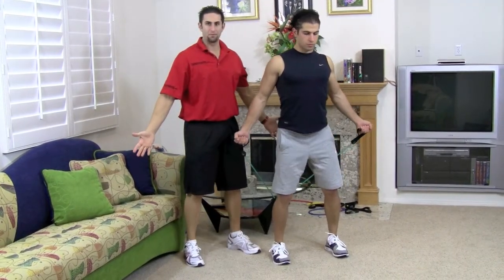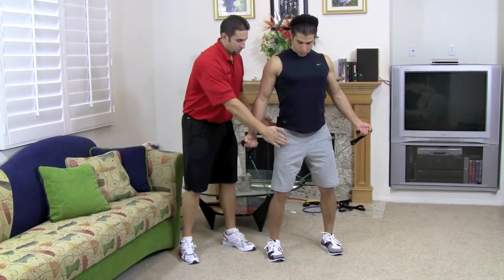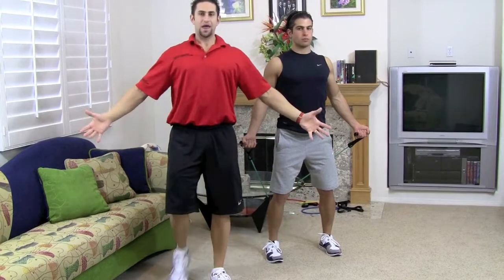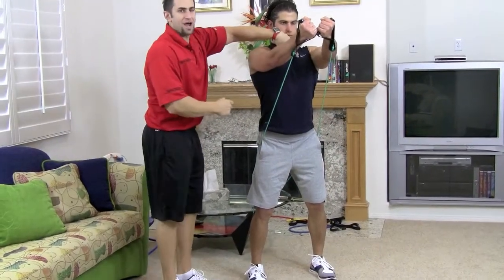You want to stay wide on the bottom. You want to go down until your hands are in the middle of your body. Now staying wide, you're going to bring it up right by your chin and squeeze that chest.